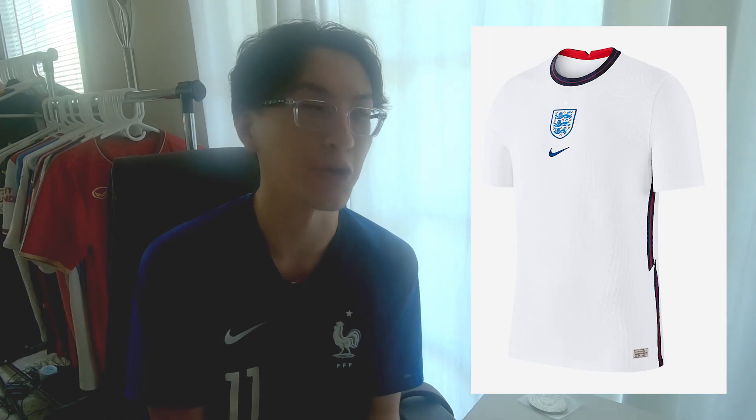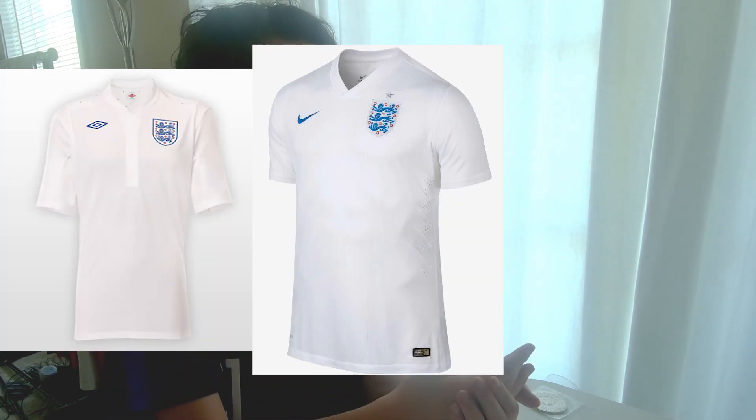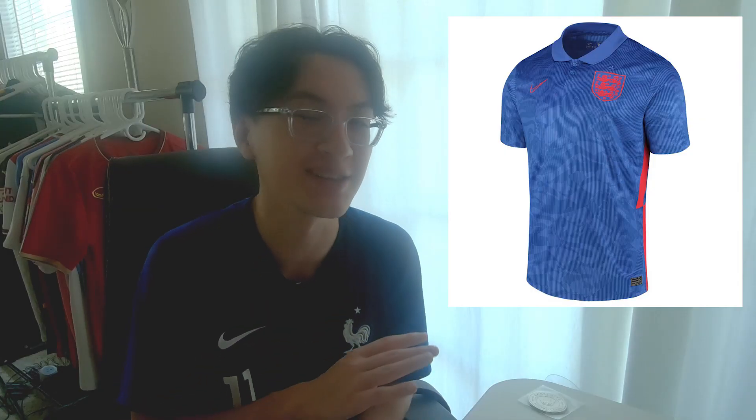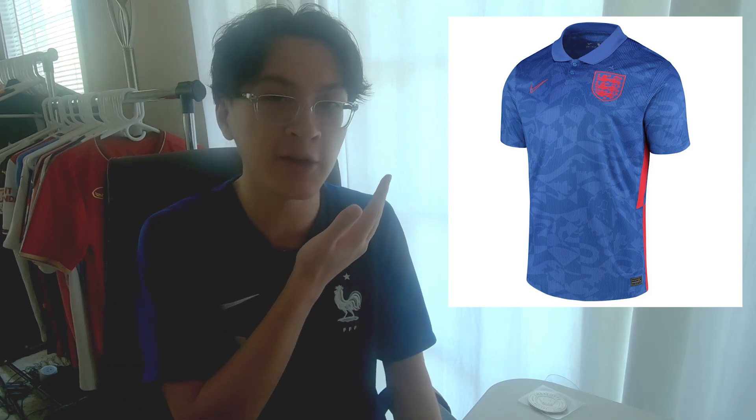Now we touch the England home kit, and I feel like I will be butchered for my opinions, because most of my audience are British. I don't dislike it whatsoever — I honestly do like it. I just don't think I'd rate it as high as a lot of British people would. But at least it's better than 2010, 2014, and 2018. England's away kit, though — now we're talking. Although I was not expecting this at all, it looks brilliant. I don't know how it works, it just does. It's a weird shade of blue, and it's also really odd that the entire English badge is just red. And then you also have the pattern itself all over the shirt, which I believe is an inspiration of the Three Lions — really nice design.